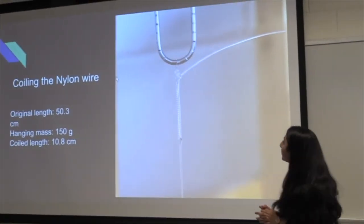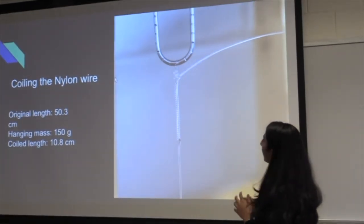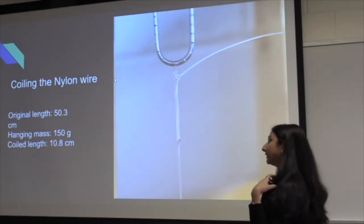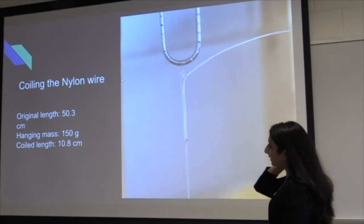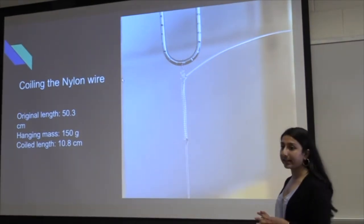Here we have a picture of the nylon wire coiled. The original length of the wire was 50.3 centimeters. We used a mass of 150 grams while coiling it. After the coiling, it turned to 10.8 centimeters.